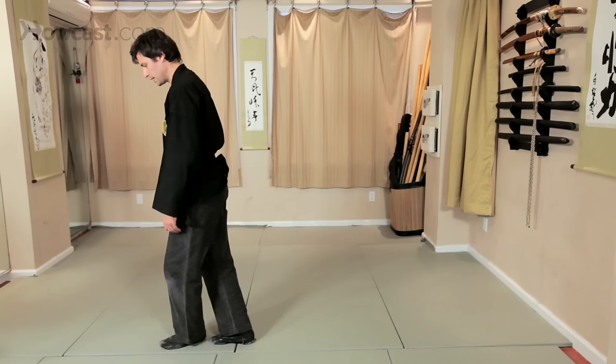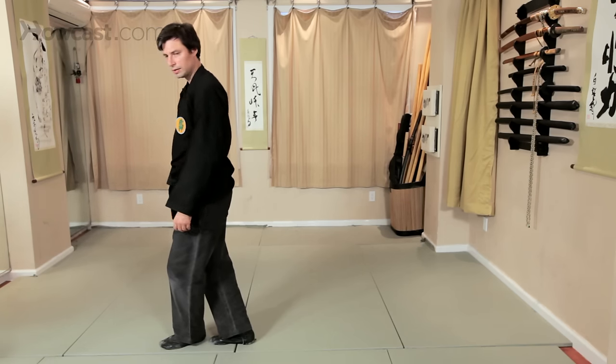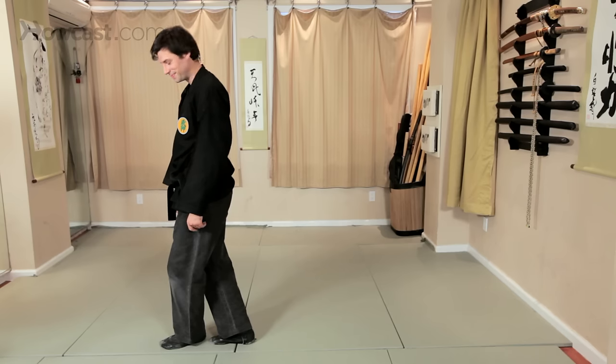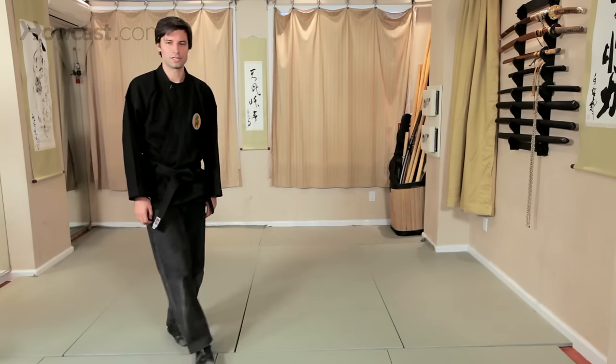As you get better and better at this, you'll find that you're more aware of how to walk and be more silent. That's a little bit about how to walk in martial arts and in ninjutsu.